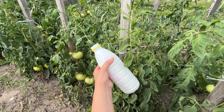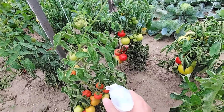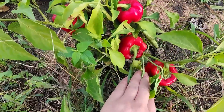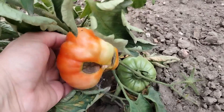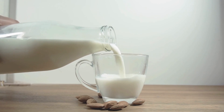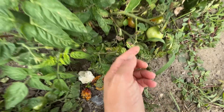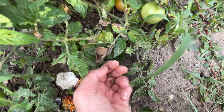Tomatoes, cucumbers, and even peppers won't get sick if you spray them with this solution. Sudden temperature changes don't have a good effect on vegetables grown in the garden, as they can lead to various fungal diseases. Therefore, it's important to regularly protect tomatoes and cucumbers. Milk helps combat many pathogens and fungi, and some pests cannot digest lactose.